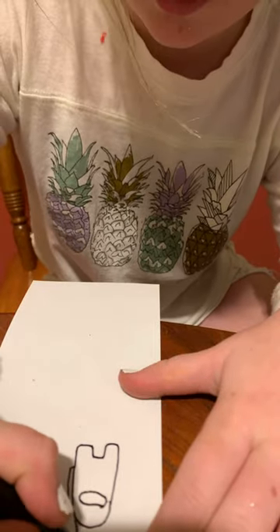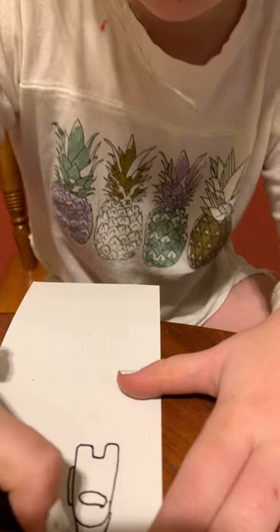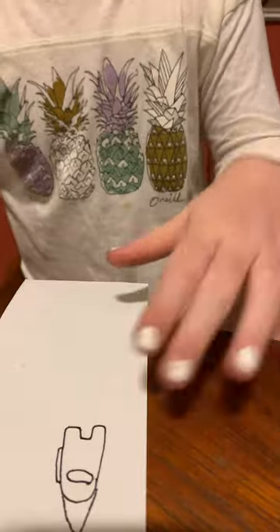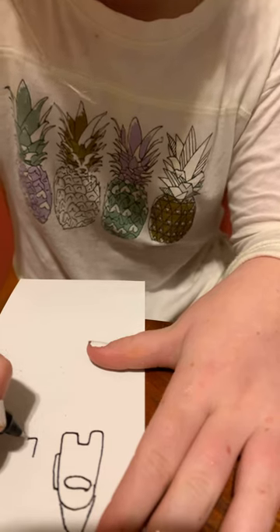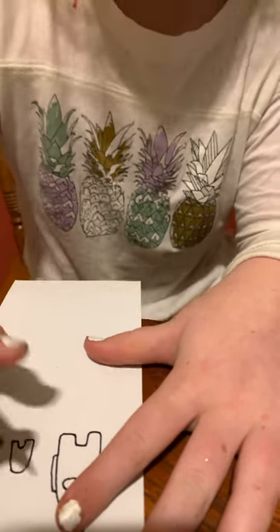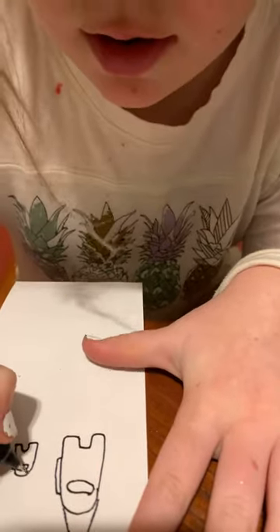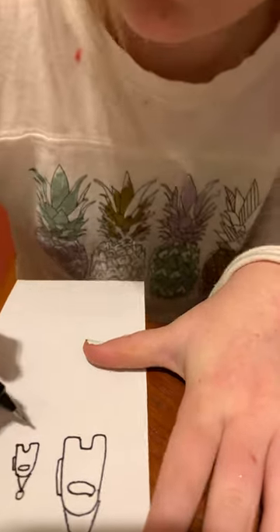Is an elf hat ready? I absolutely love to draw mini crewmates and elf hats, so I'm very happy I am drawing one of those. I think the crewmates are so cute — absolutely adorable. I am making an elf hat and a little baby crewmate.